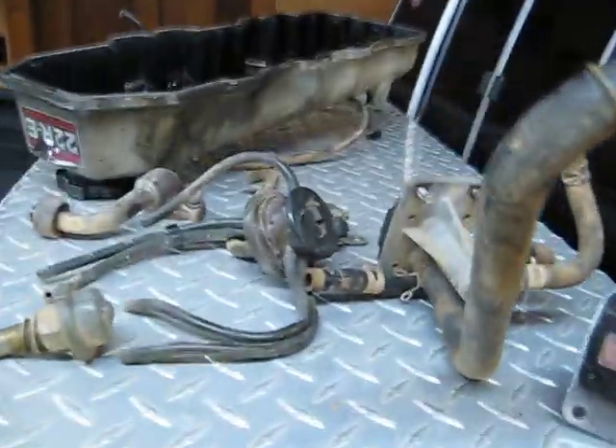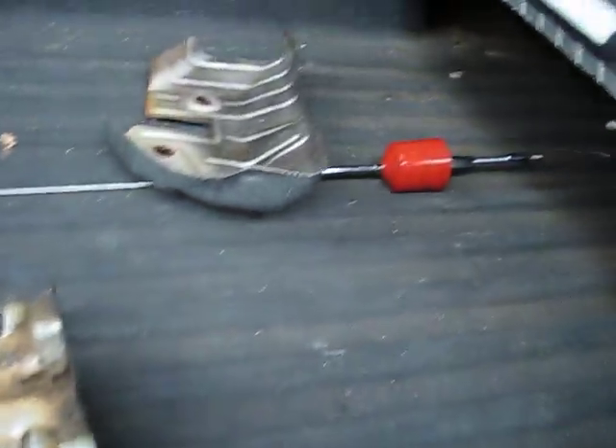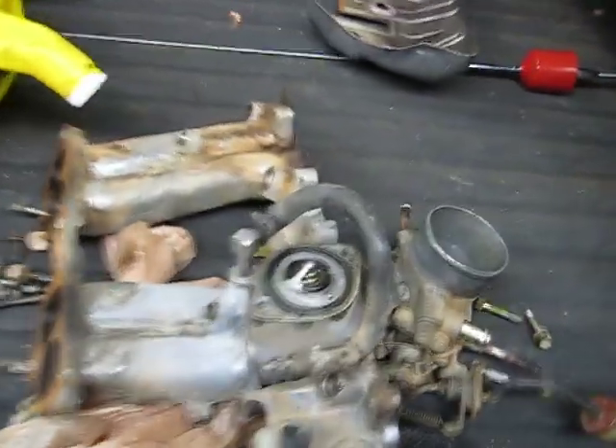Parts — old stuff, some new. Some more stuff here. The old intake manifold, old plenum. Timing cover. The head.